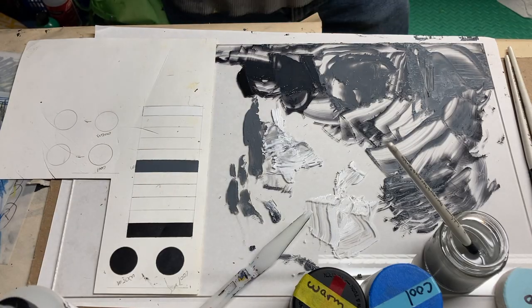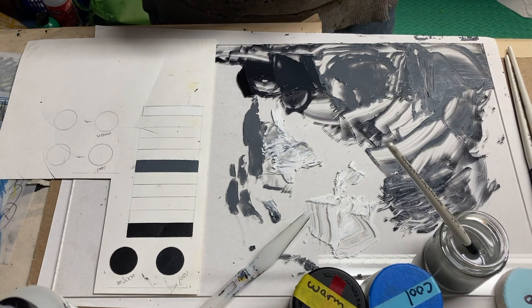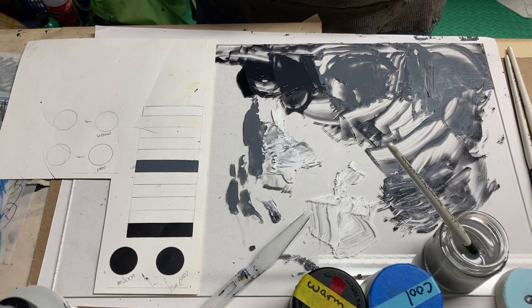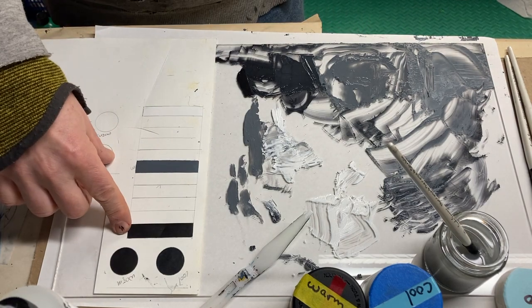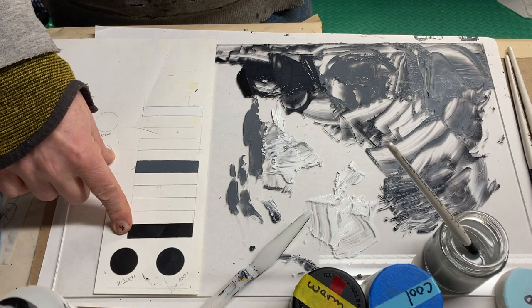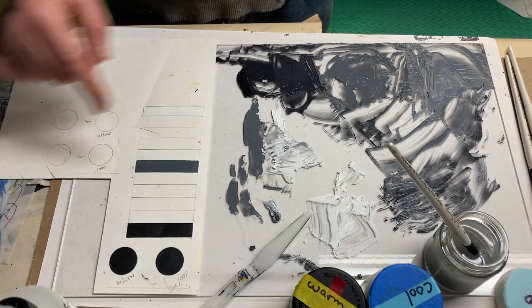Hello folks, we're at the end of the project one demo for mixing two chroma darks — one cool and one warm — to create a chromatic black, and then to create an 11-step value scale. At this point I've made my darkest dark, which is my chromatic black, mixed in a little white to create my mid-range gray, and used pure titanium white for the lightest light.